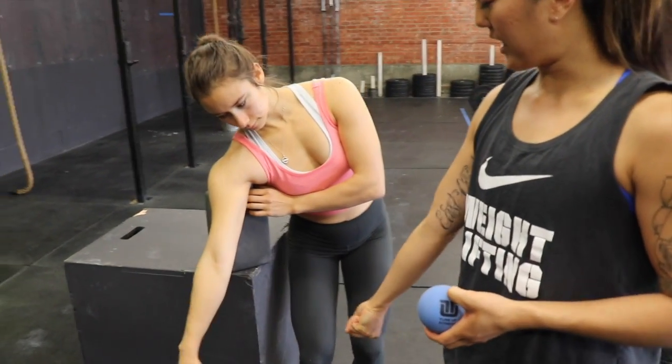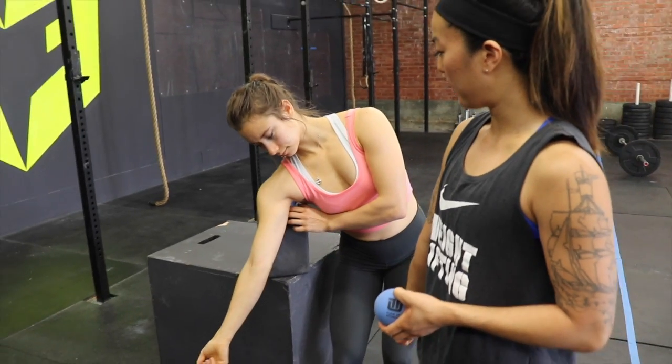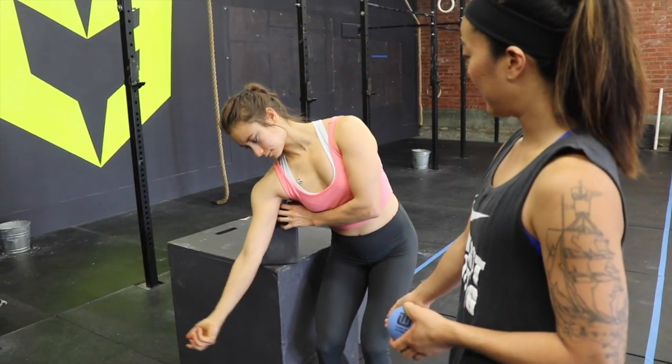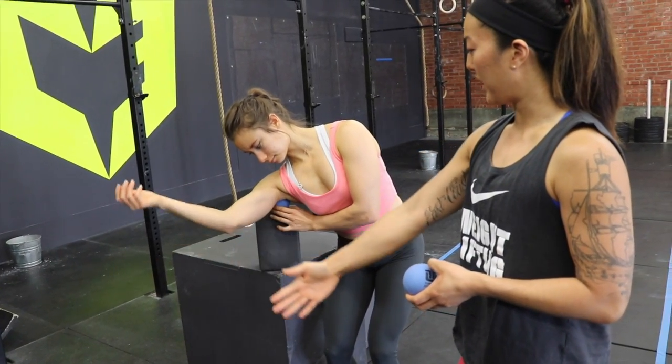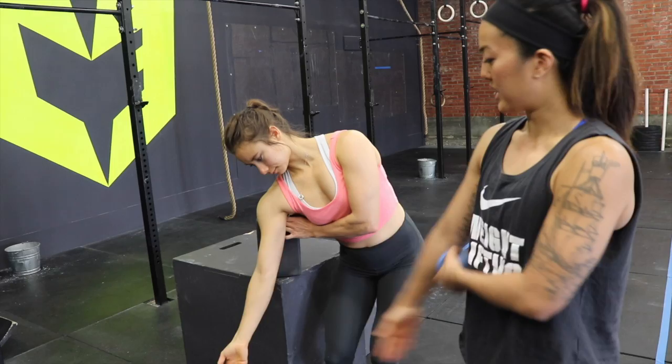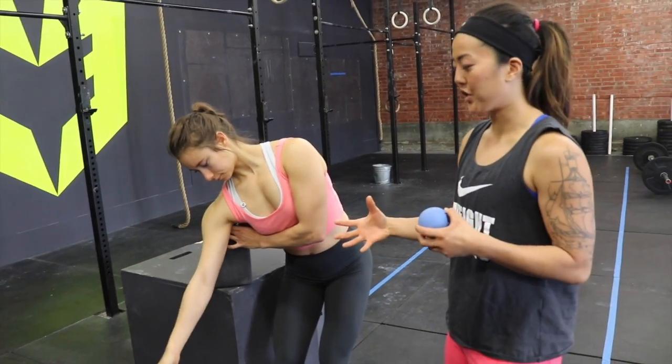You're going to start to internally and externally rotate the entire arm. You should feel some things happen. You can also lift the arm just a little and back down — just engage the muscle a little bit. This is more of a pin and stretch.